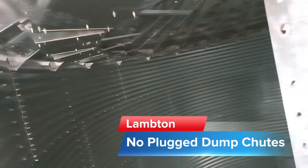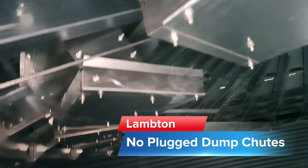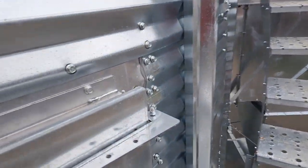We're going to crank them up until that cable clamps against. That's one reason why I like the Lambton UltraDry — they don't get plugged dump chutes. Other than that, they're the same thing as a Stormor EasyDry or GSI TopDry.